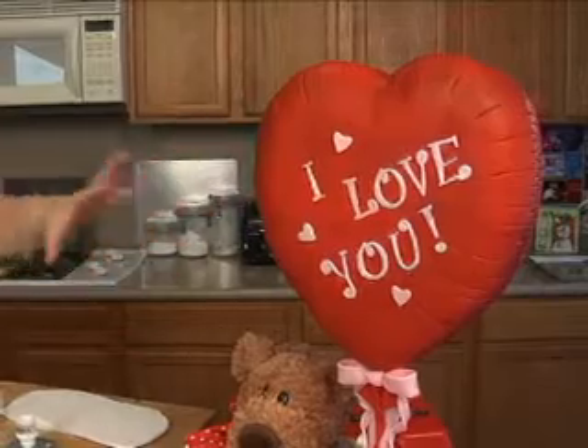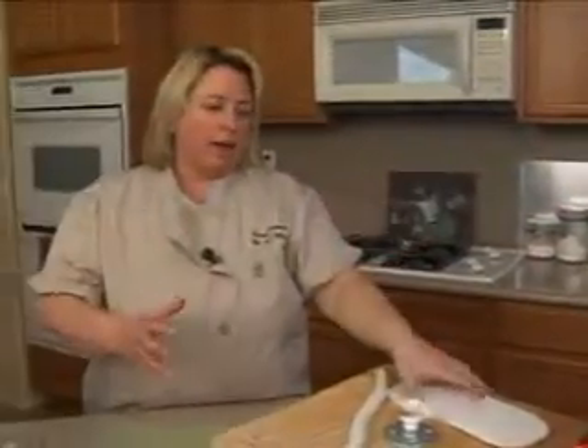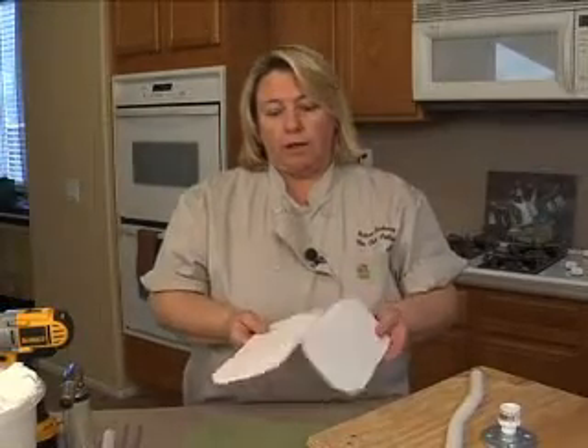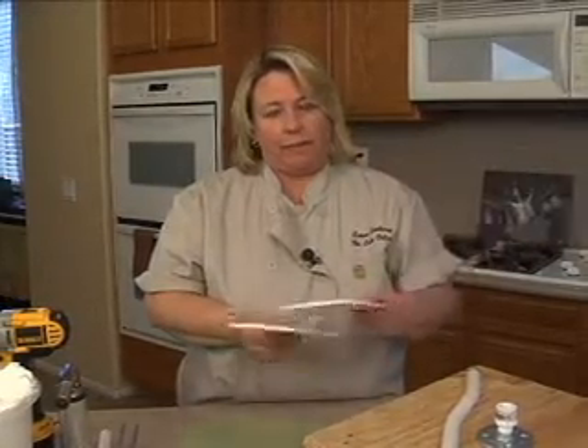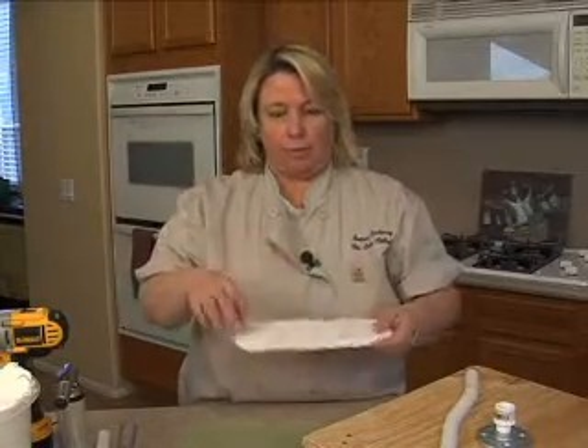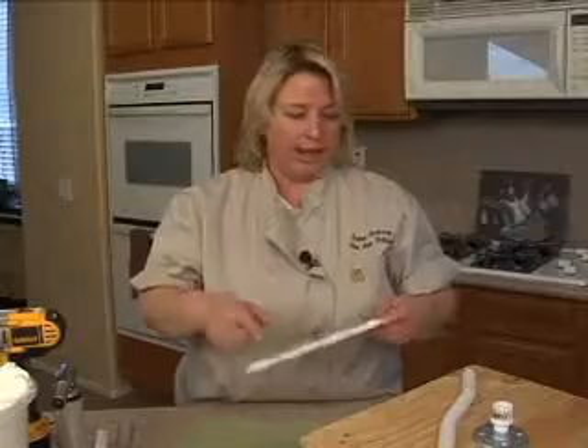Now if the cake is much bigger or wider than this, I would go with something even firmer than foam core. This will hold up a cake like this, but if it was much bigger, I would actually go to a masonite-type board — which is a thin wood board — and actually cut those.